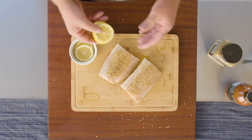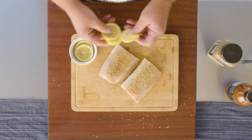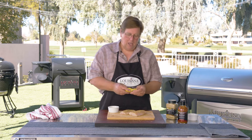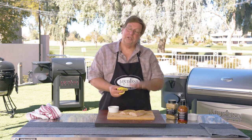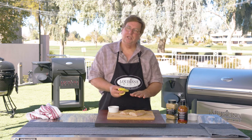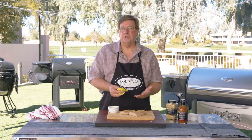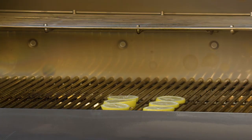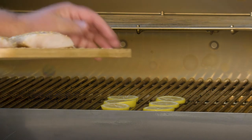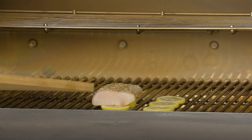Everybody has a trick for their fish not sticking to the grill. Here's one that I've found that works every time. I use sliced lemons — not on top of the fish. I'll lay these lemons directly on the grill and then place my fish on top of those lemons to keep it from sticking, and it also imparts a nice lemon flavor as the fish cooks. We've got our grill preheated to 225, lemons down on the grill, and we're going to lay the mahi-mahi right down on top of those lemons.